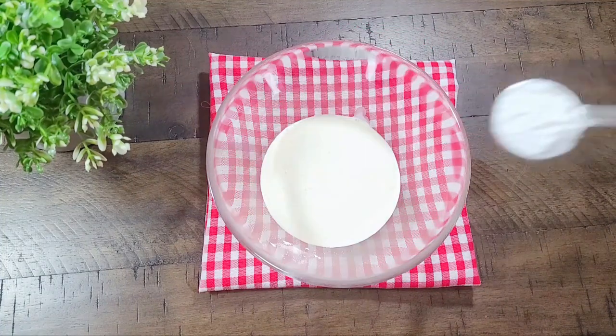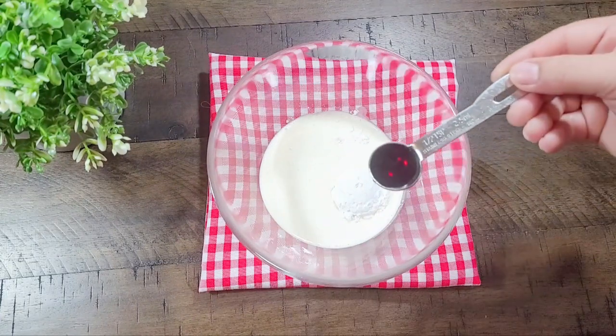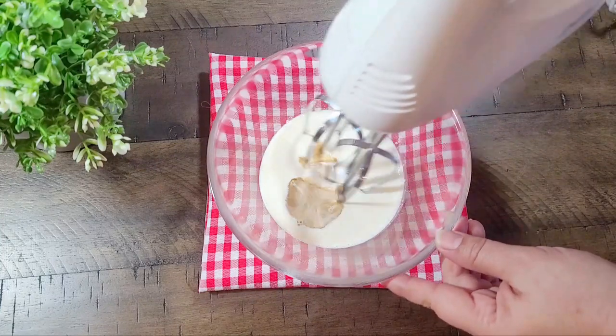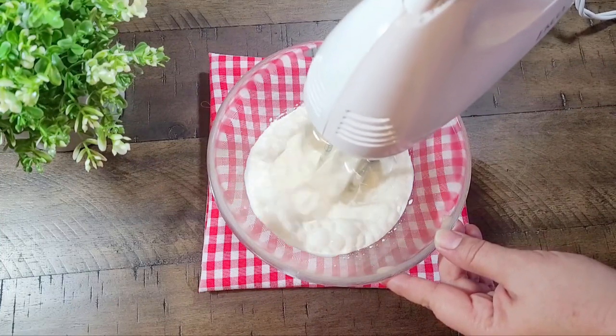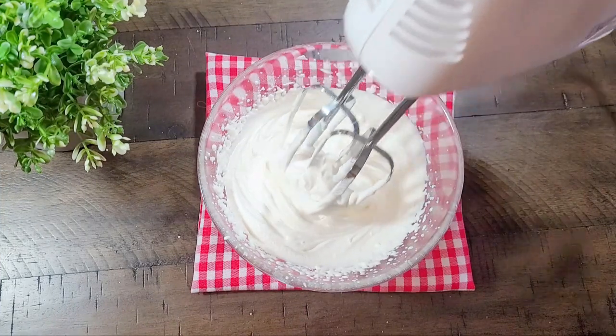We will add 1 tablespoon of powdered sugar and 1 teaspoon of vanilla essence, then mix it with electric beaters. It will be set in 3-4 minutes and the cream will be ready.